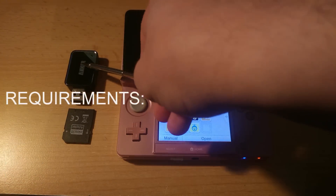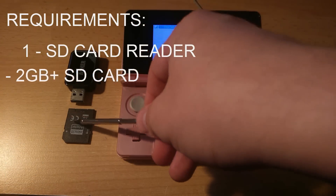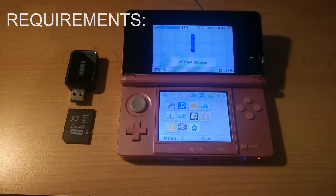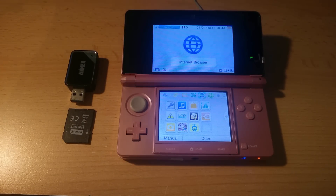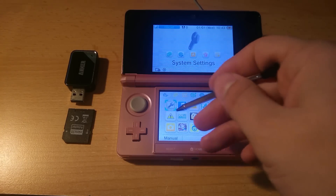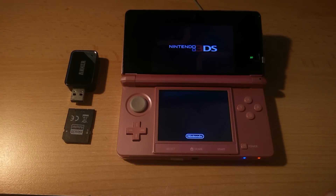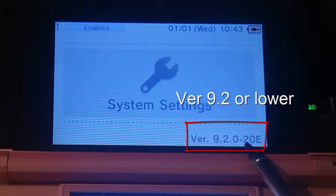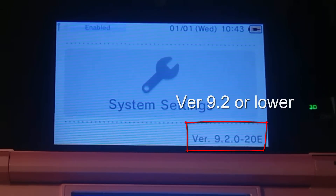You will need the following items: an SD card reader of some sort and an SD card that is more than 2GB in size. I'd recommend 16 or 32GB as this will allow you to install apps and games later on. Make sure to check your device version by going to Settings, as this will not work on anything higher than 9.2. If your device is higher than 9.2, you can check one of my other videos on how to downgrade using a hard mod, or any alternative methods that might be available.